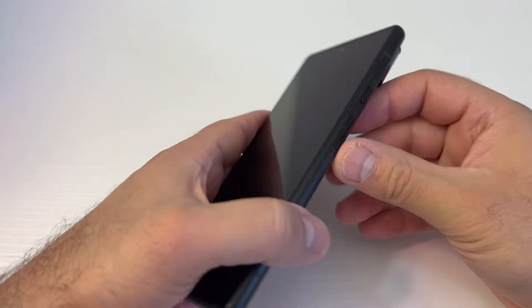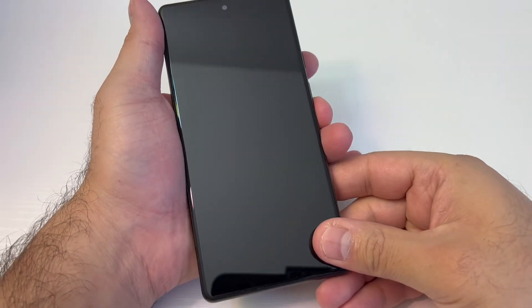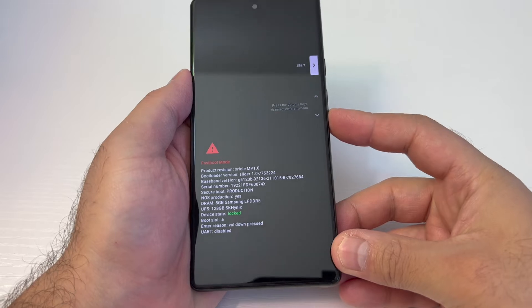Once the device is completely off, you want to press two buttons: the power and the volume down key. Press them down — press and hold — until you get to this screen.